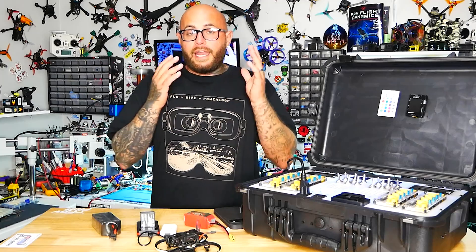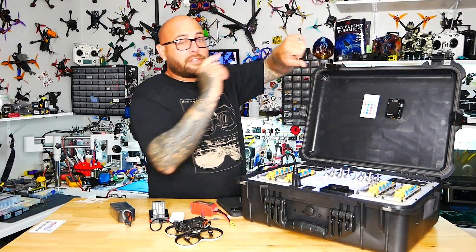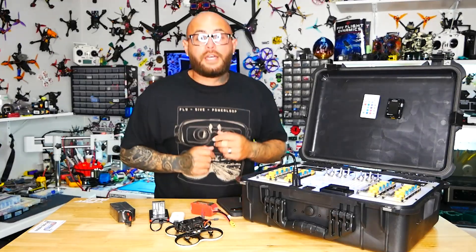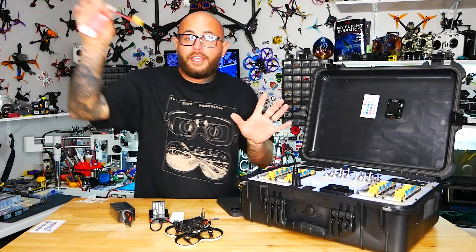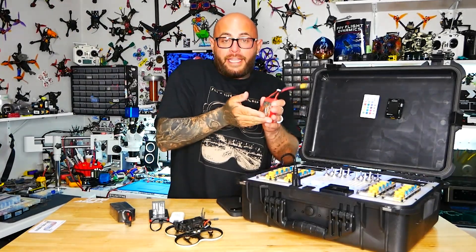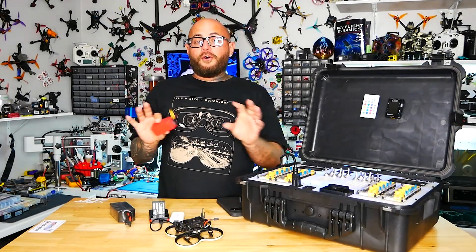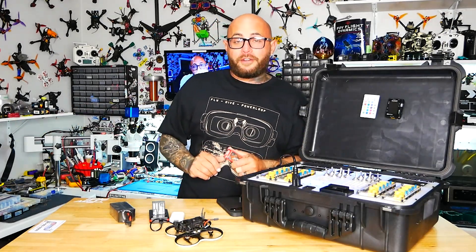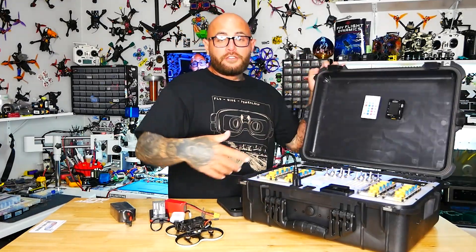When we're about to wrap up at the field, I start putting my batteries in storage. I fly my pack, bring it back — if it's too low I bring it up to storage, if it's too high I bring it down to storage. I go home with all five of my batteries already in storage mode, close the box, throw it on the bench — that's it.